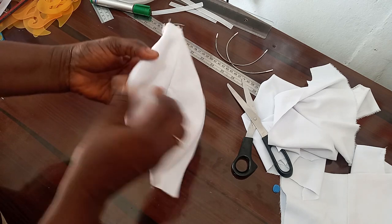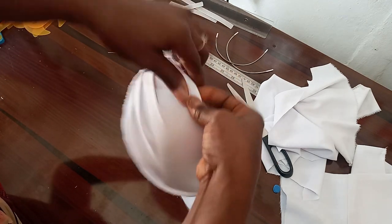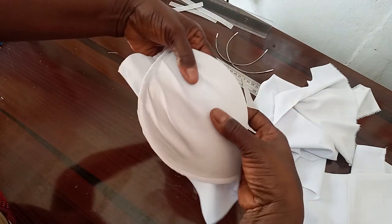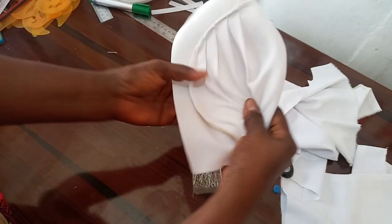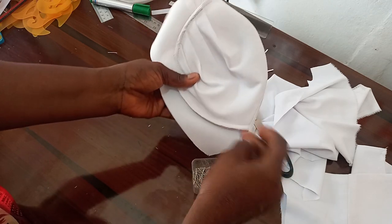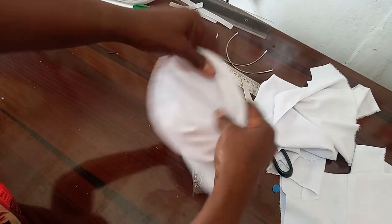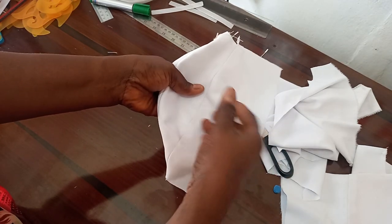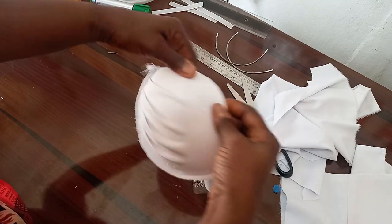The next thing to do is to push this topstitch, because this is the way we want the cup to look. To achieve that, you push this cup in — like this, into the lining — before you begin to secure it with your pin. The essence of doing that is so that by the time you stitch it together, the lining will be able to accommodate your breast so the lining will not lie flat — the effect of the cup will be obvious.